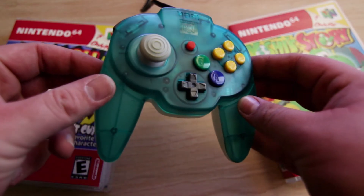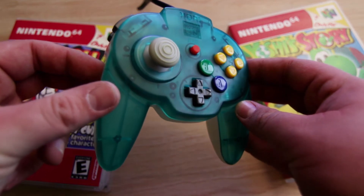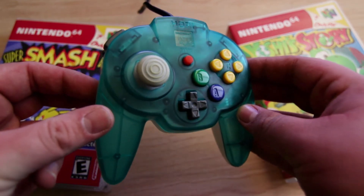Holding the original Nintendo 64 controller is quite cumbersome for me, and playing the games that I love on the N64 has never been as comfortable as it was when I was a kid. Since the first day that I saw a Hori Mini Pad, I knew that I wanted it, I knew that I needed it.